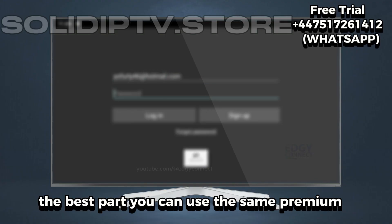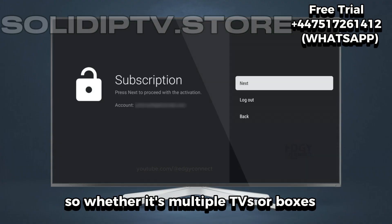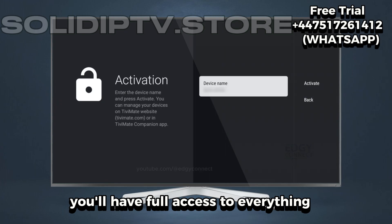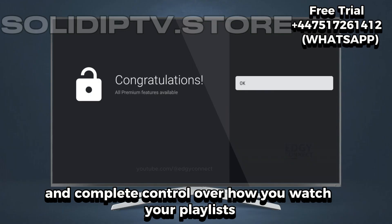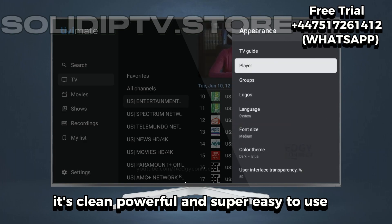The best part? You can use the same premium account on up to five devices, so whether it's multiple TVs or boxes, you're fully covered. Now you'll have full access to everything — advanced layout options, custom channel groups, smooth navigation, and complete control over how you watch your playlists. It's clean, powerful, and super easy to use.